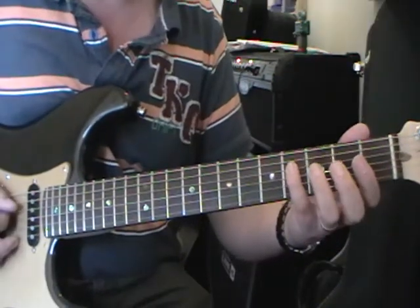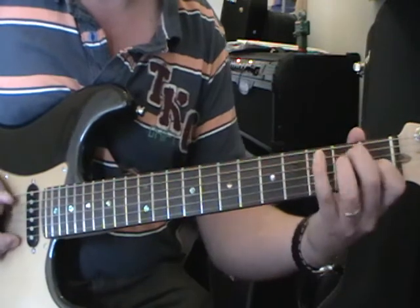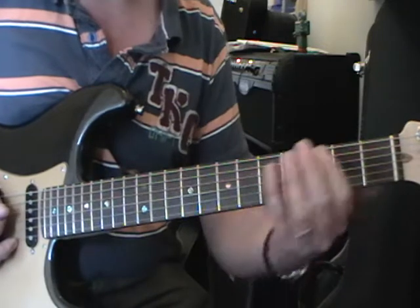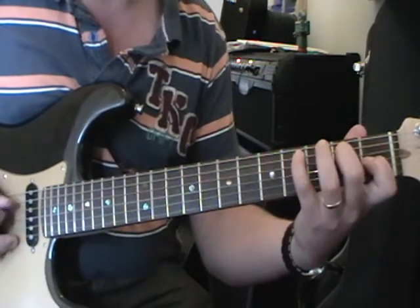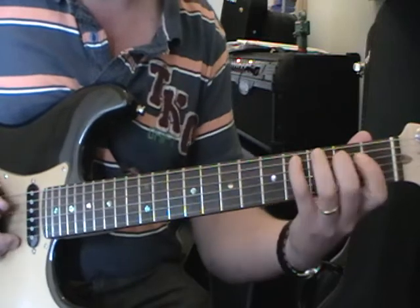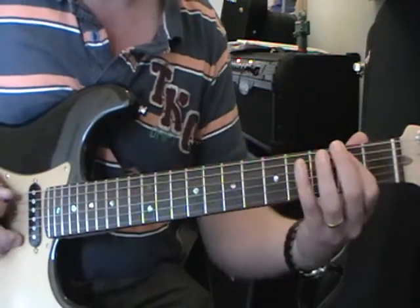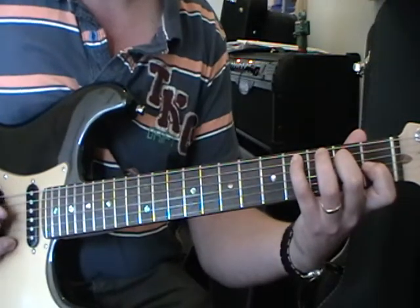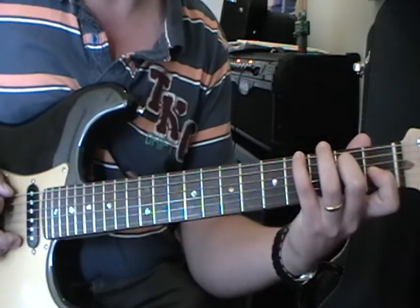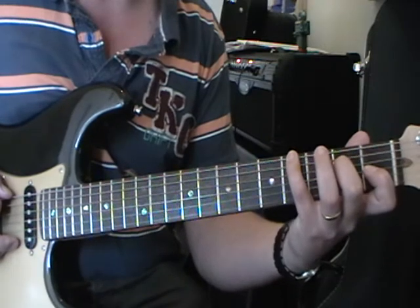So all together it sounds like that, and then we just repeat. Third time round we change to this chord, which is still an E chord but we've got a G sharp — it's called a 1st inversion, just for those people that want to know some theory.